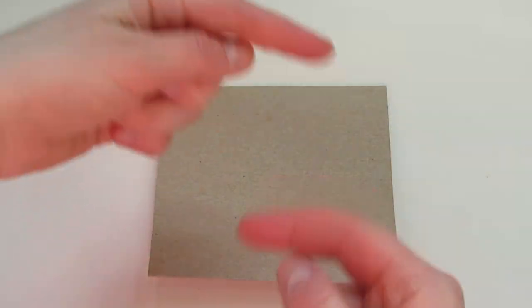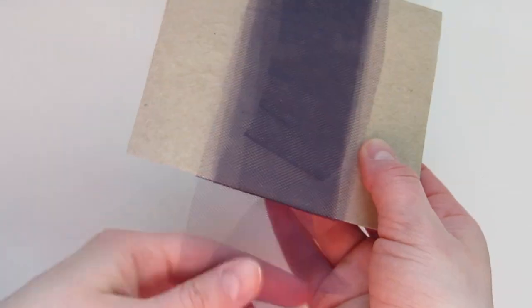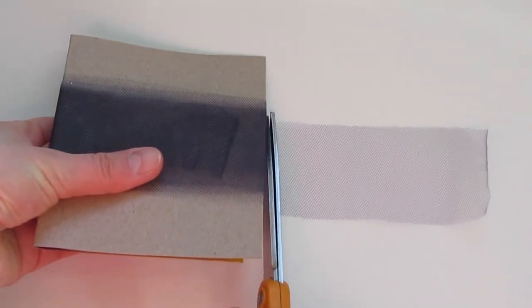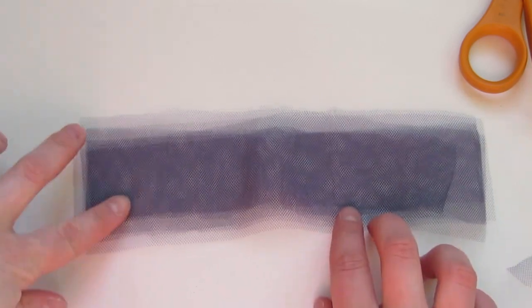Next, figure out how far you'd like the tutu to stick out and then cut a piece of scrap cardboard about that length. Wrap a strip of tulle around the cardboard, and when you get to the end, trim off any extra tulle. Then cut across the bottom and you should have a bunch of little strips that are all exactly the right length.